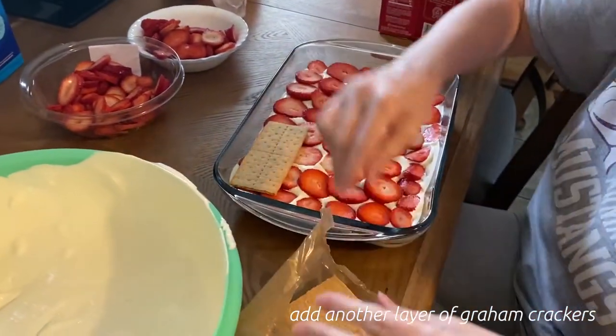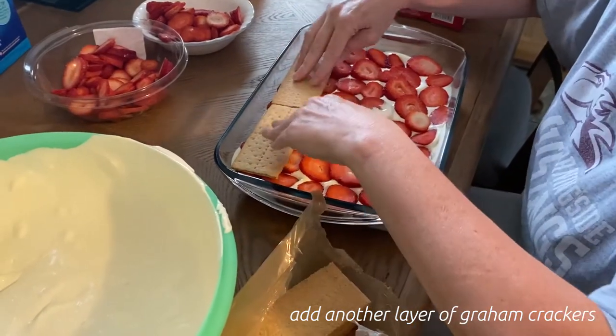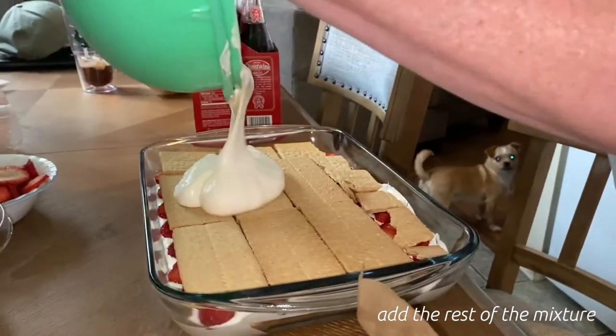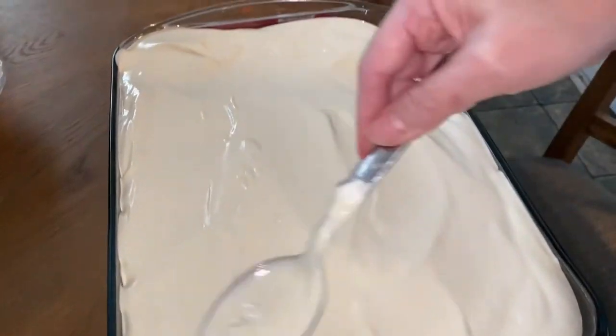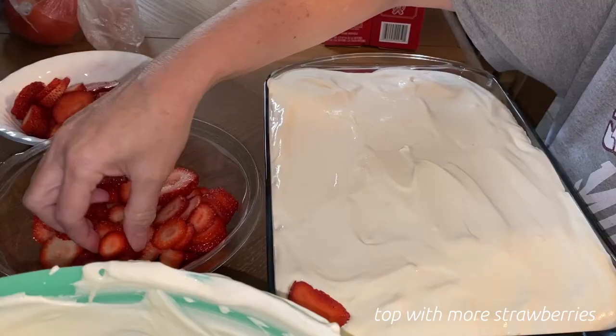Add another layer of graham crackers, then the rest of the mixture, and top with more strawberries.